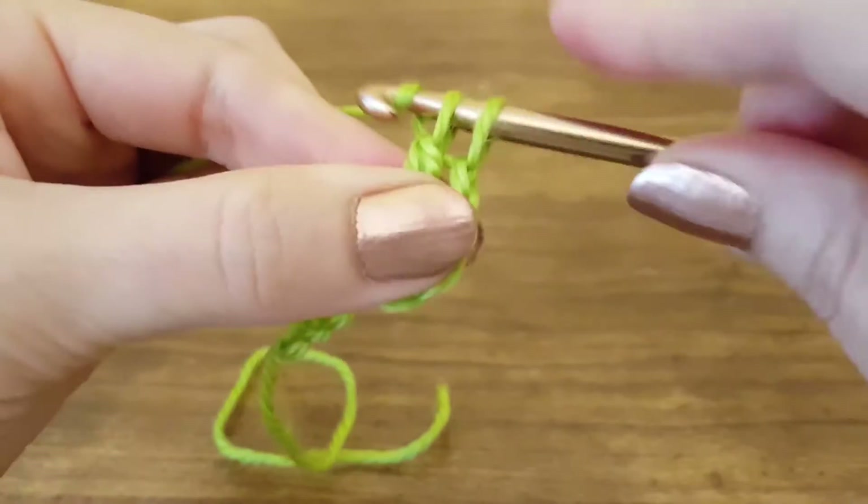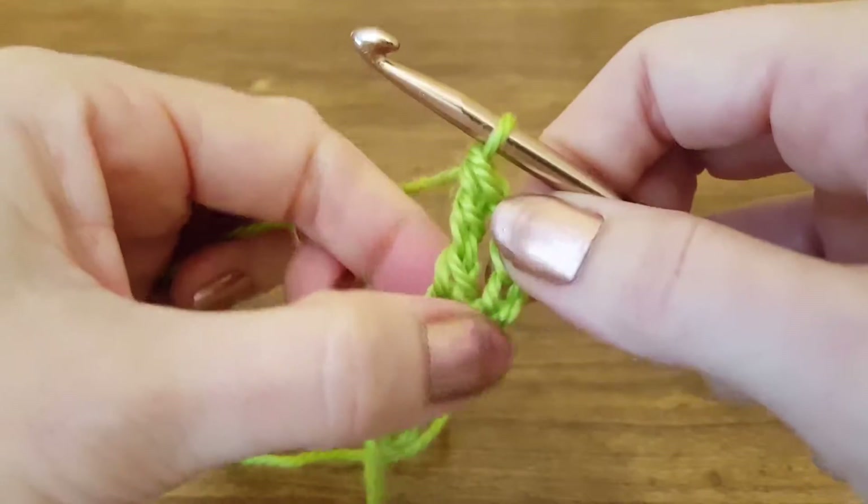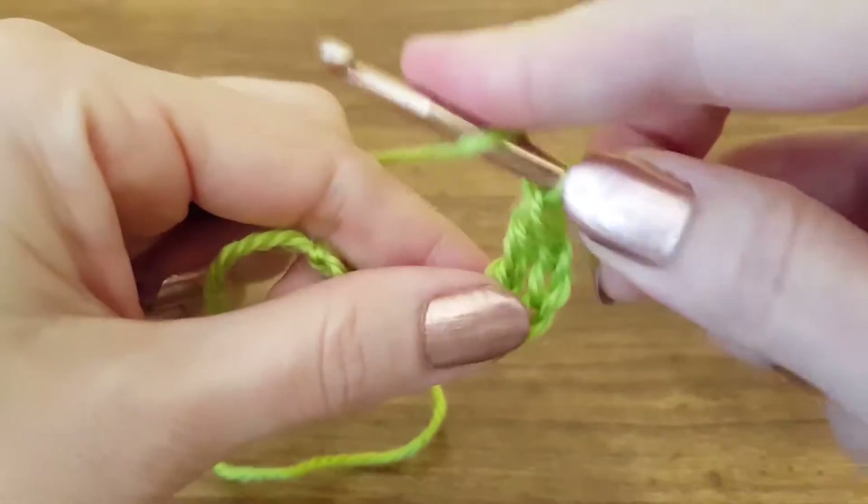Now we're going to yarn over, pull through two — three loops on our hook. Yarn over, pull through two — two loops on our hook. Yarn over, pull through those two — one loop on our hook. And that's how you make a triple crochet stitch.